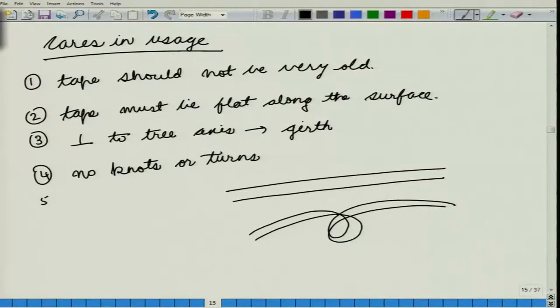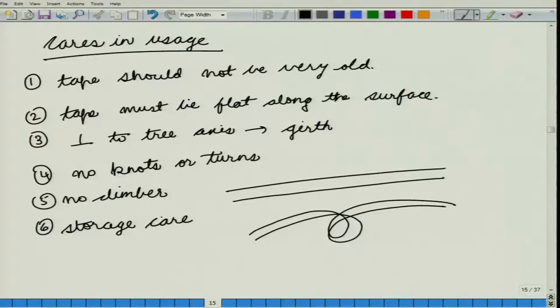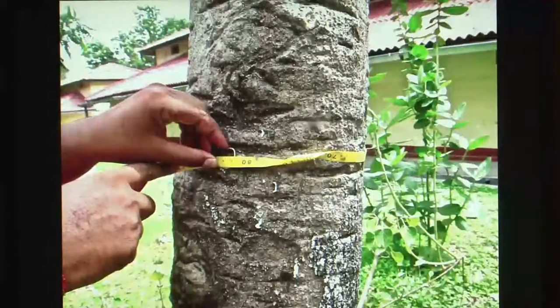At the same time, we should not have any climbers or vines in between the tree stem and the tape. We also need to have proper storage — for instance, when your tape is wet, it should not be rolled when it is wet or when it is twisted, so that it does not become stretched. As seen on the slide, this is an example of an incorrect measurement where the tape is rolling on itself, causing the measured girth to be greater than the actual girth of the tree.